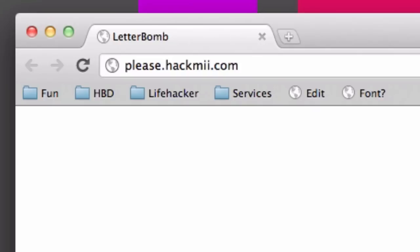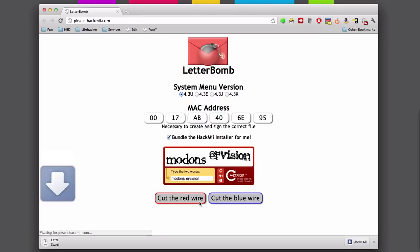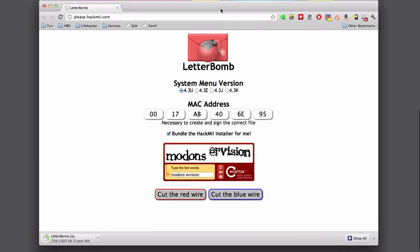Now, get on your computer and go to http://please.hackme.com and enter your Wii's MAC address. You'll also need to type in what you see in the CAPTCHA image. Once you've filled both things out, cut the red or the blue wire — it doesn't really matter. This will generate a letterbomb.zip file that will start downloading.